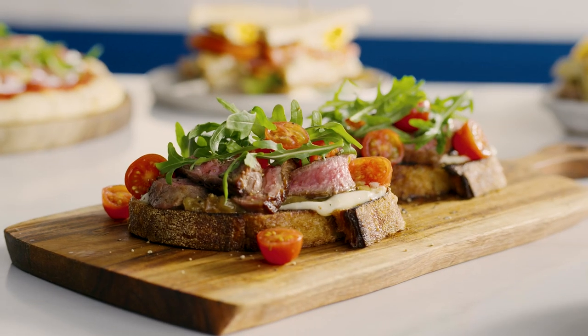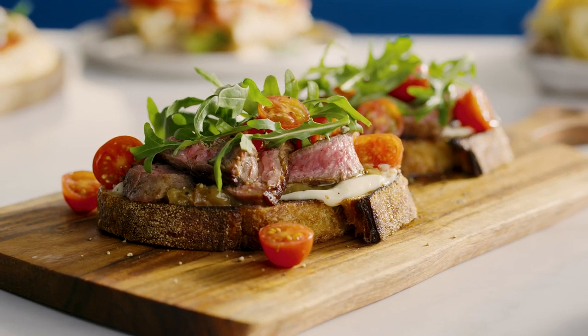The compact smart oven really takes the thinking out of cooking with the broil function. Now, it's your turn to taste test this delicious open steak sandwich. Time to get broiling, my friends.